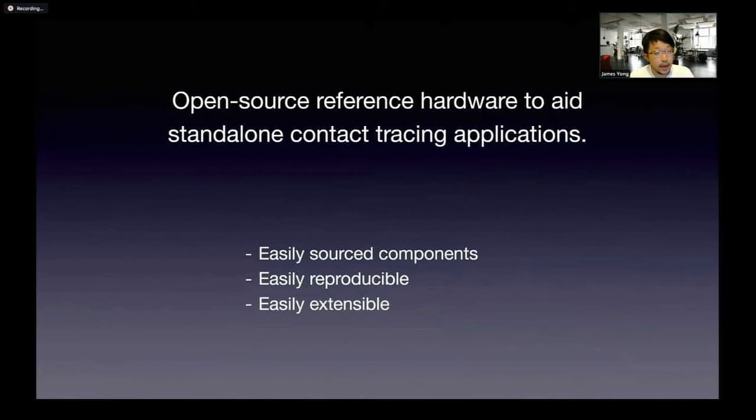It has to be easily reproducible — for example, with a 3D printer or some simple molding facilities, you should be able to create the mechanical case. By extensibility, we sacrifice size. It is not particularly tiny, but it also has a lot of capability. Especially when we choose to use the ESP32 platform — it's not a particularly power-efficient platform, but it does come with a lot more compute resources.